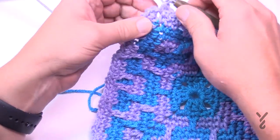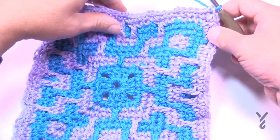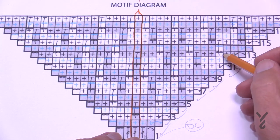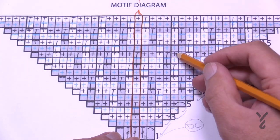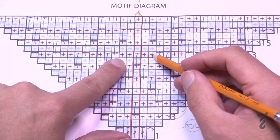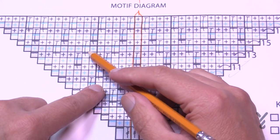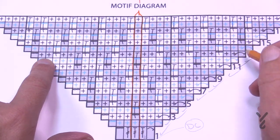For round thirteen: single into the corner, then single to the next. Here is the repeat pattern: chain two to skip, single, single, drop, chain two to skip, single, single, drop, chain two — and this is the middle, which has five stitches in a row: single, single, drop, single, single. Then do the opposite: chain two, drop, single, single, chain two, drop, single, single, then chain two and do the remaining single crochets. Let's do rounds thirteen and fourteen.